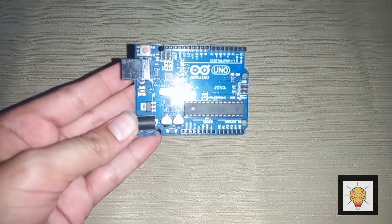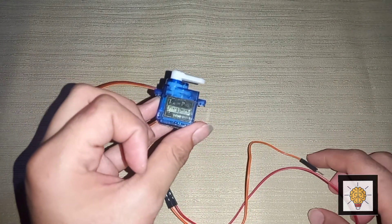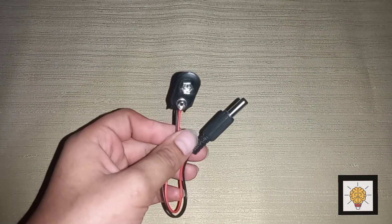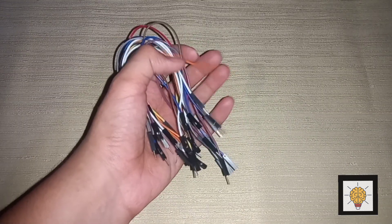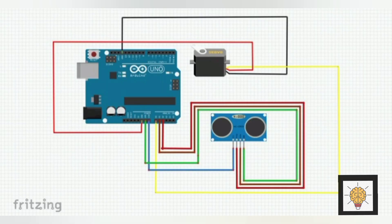Things required for this project: an Arduino, a servo motor, a battery connector to connect Arduino with battery, a battery, jumper wires, and an ultrasonic sensor.